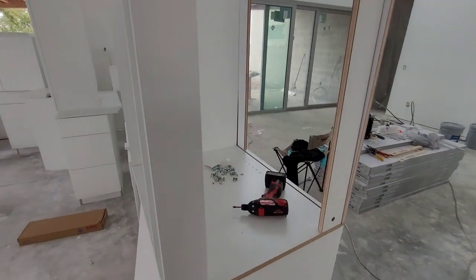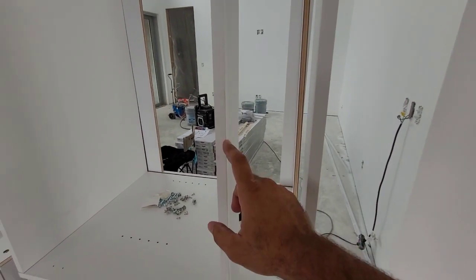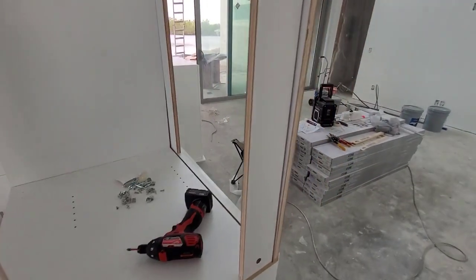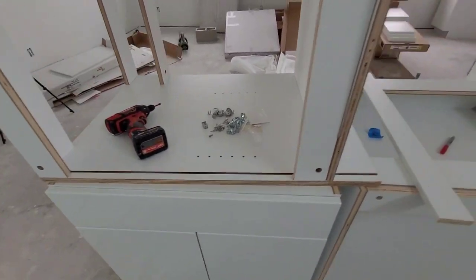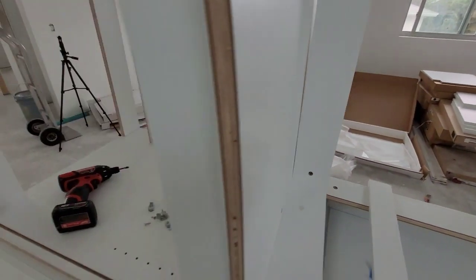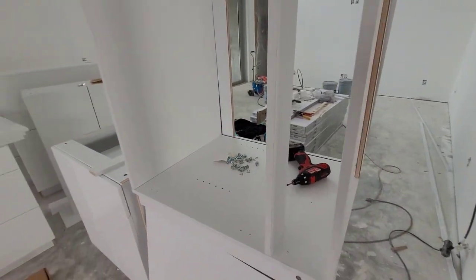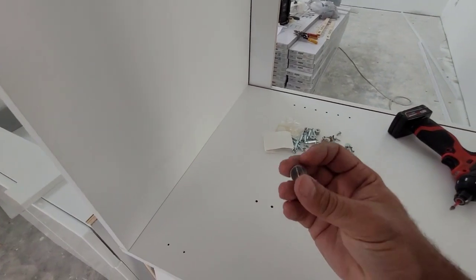Now that we got all the cross pieces on, the important ones are these right here - this one and this one. These are finished on the front; none of the other ones are finished. You're not really going to see that once the cabinets are on but that's the face of the cabinet. Make sure the holes go to the back so you can tighten them. The bottom plate - make sure the holes are on the bottom. The front plate - make sure the holes are on the back. Now we're going to slide the back piece in that track and then put the top piece on.